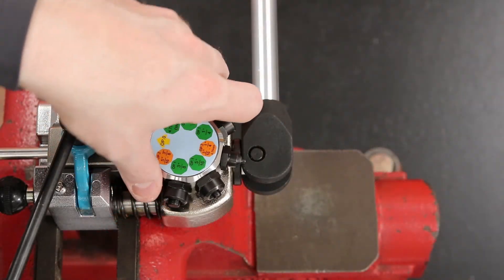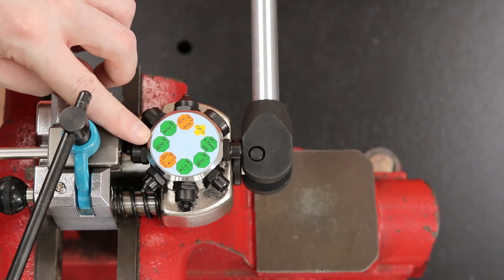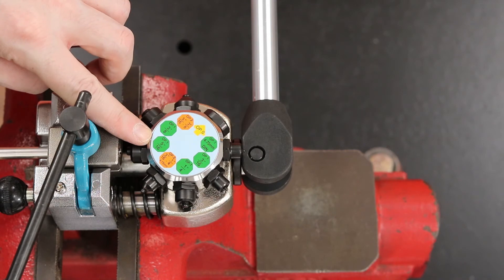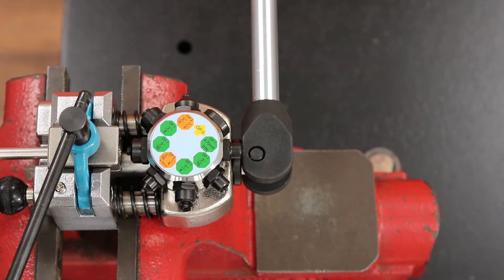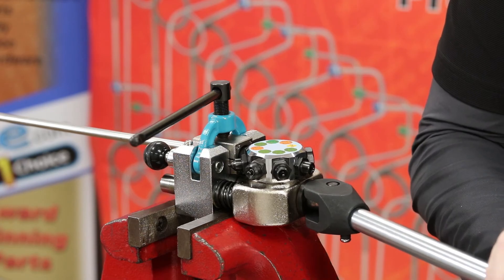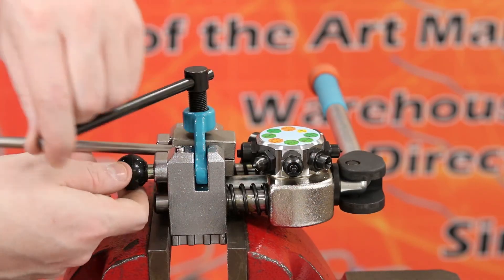Next, rotate the die selector to OP-1 and the appropriate tubing size. For this demonstration, we'll be using OP-1 for the 5/16ths tube. Once you have chosen the correct size, push the handle halfway forward. Now release the mount handle, loosen the yoke assembly, and inspect your hose bead.